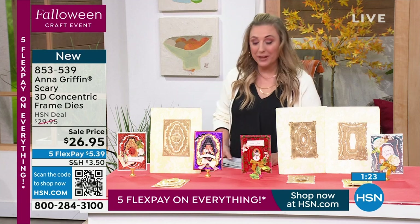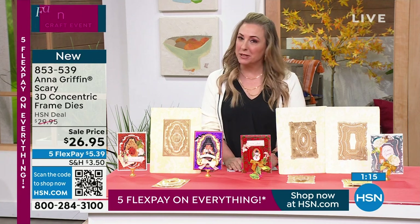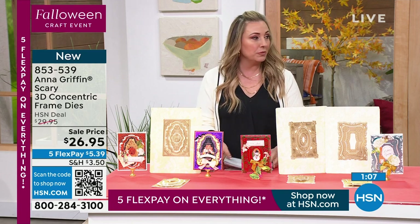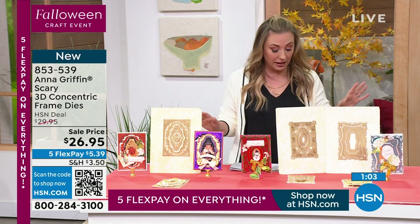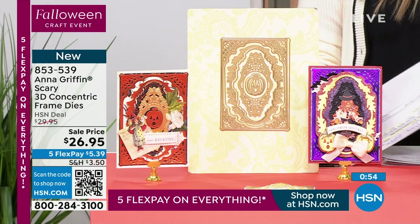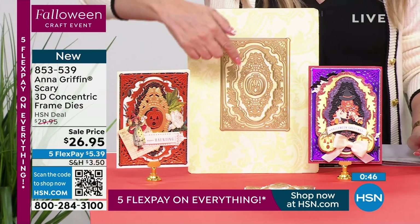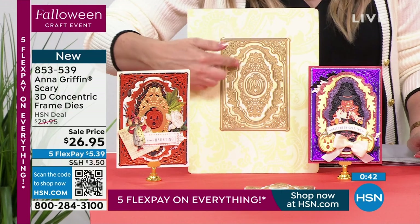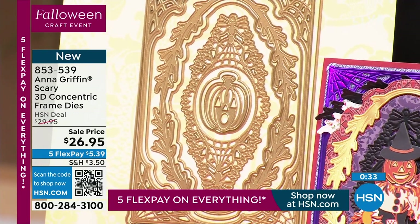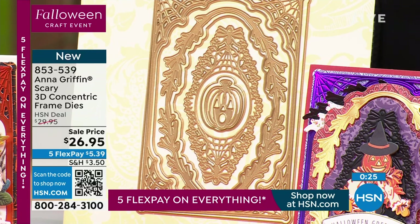Everything we have is limited. Before we even got to the show, you were all going on HSN.com and doing a lot of shopping. We've got five flex pay on absolutely everything. Don't forget about the shipping special — spend $7.50 to fill your cart; no matter how much you buy, it's $7.50 to ship it. We've got our final minute on this die set. There's also a 3D concentric die set in Christmas and birthday — a perfect five-star customer pick in those two choices as well. You can see that little adorable pumpkin popping out right in the middle. They have that beautiful elegance Anna is known for, in her ivory and gold color scheme, on sale today at $26.95. Five flex pay on everything — getting this home for just $5.39.